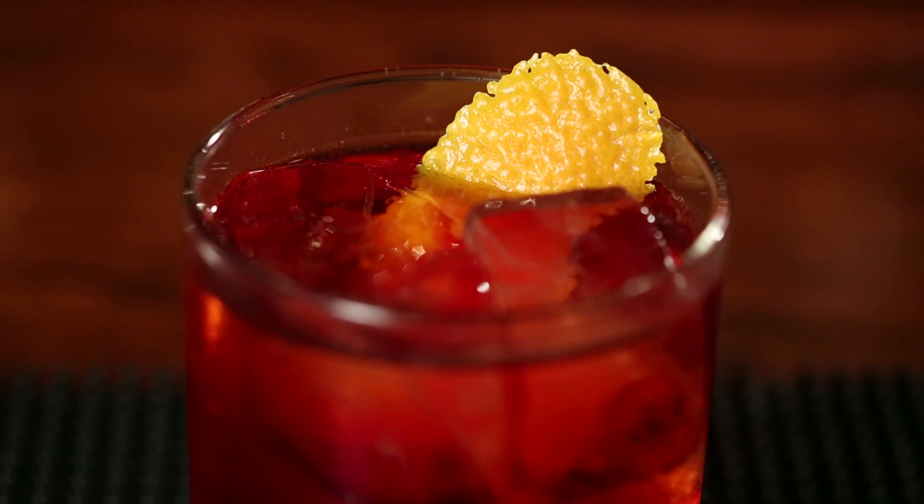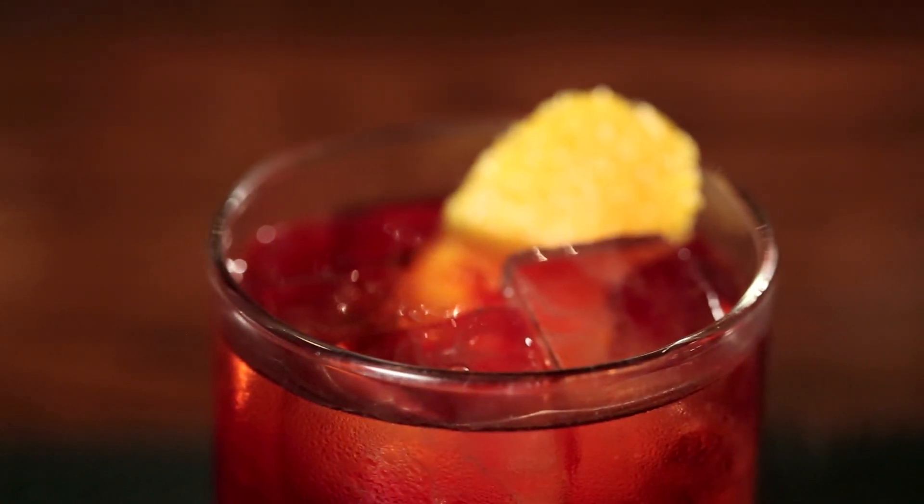So next time you're in the mood for a strong sipping cocktail, but you want something a little more complex than just whiskey on the rocks, go for a Boulevardier. Trust me, you will not be sorry. If you liked that drink, subscribe to the GQ channel for more.